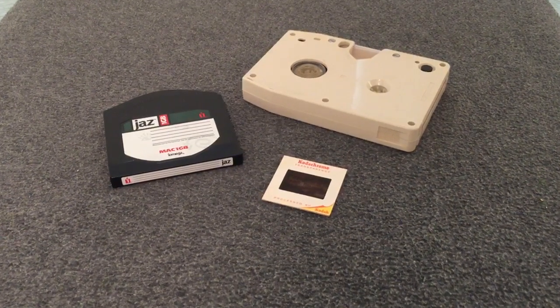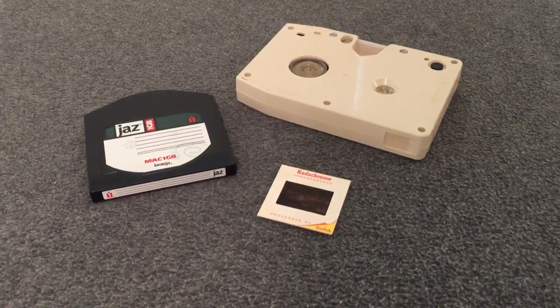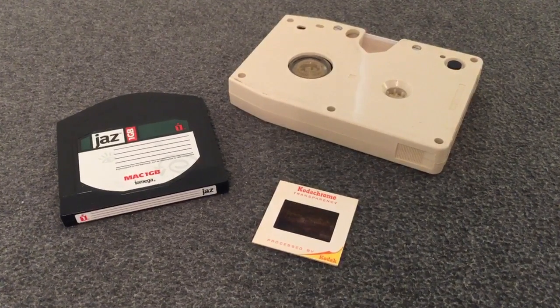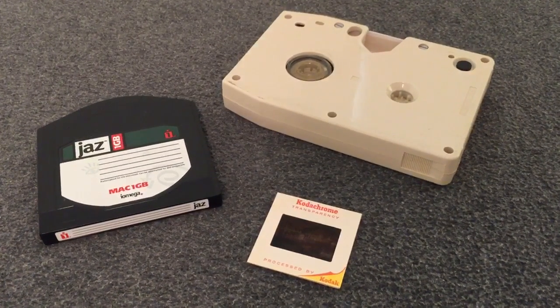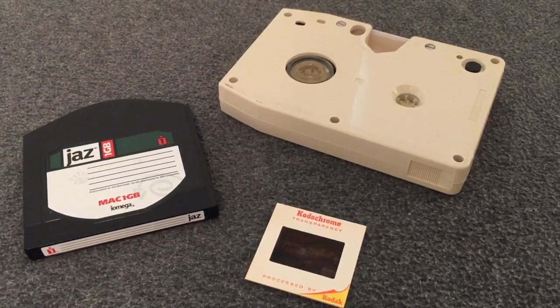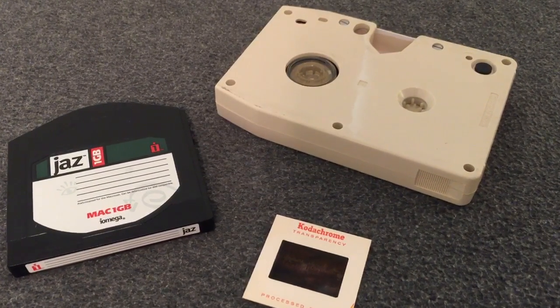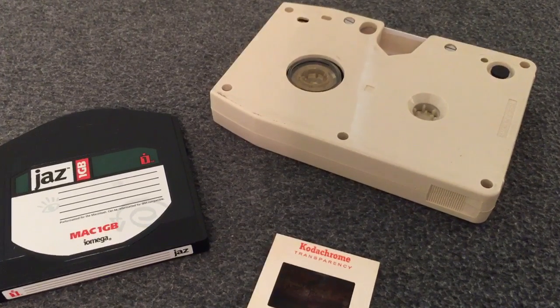Today we venture off into randomness as I show you some of the cool stuff that I have found at thrift stores or on eBay. Today we're going to look at three different awesome items: the Jazz Drive by iOmega, slides and slide projectors, and strange video and audio tape formats.